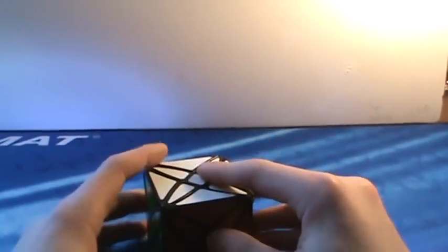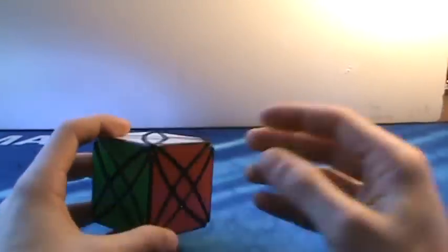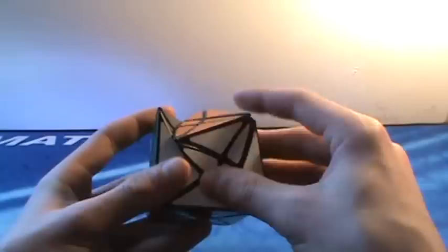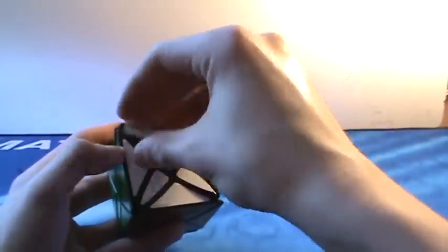Then we have the Rex Cube. This is a brother to the Dino Cube — Rex standing for T-Rex in the dinosaur theme. This is very fun. It solves just like a Dino Cube at first, but then these petals are kind of difficult. I use one algorithm that switches these two, and the only problem is the petals pop off really easily during a solve, but you can still work the rest of your algorithm and then pop it back in. It's a pretty good turning puzzle — I'm not sure what brand it is.